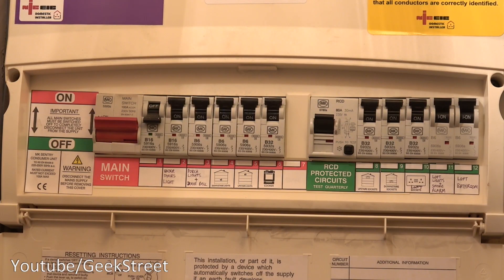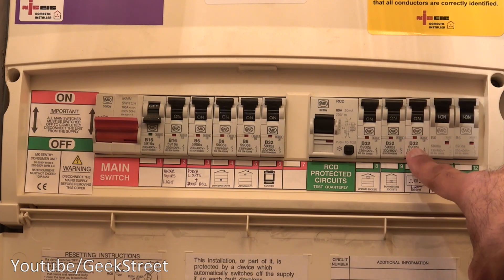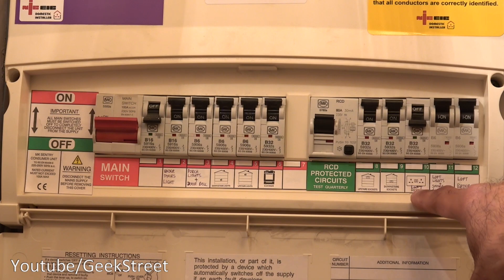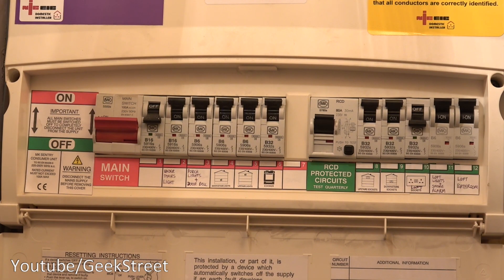Now I'm at my consumer unit. I need to isolate the ring main associated with where I'm going to install this Wi-Fi extender. I know it's on this circuit, so I turn this switch down to the off position. Then I need to go upstairs to confirm it's fully off before proceeding. I have to highlight: if you're not sure about electrics, do not attempt this - get a professional in. It's a straightforward job for a competent DIY person, but if you're not sure, don't attempt it.